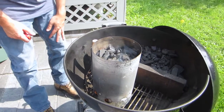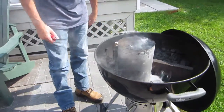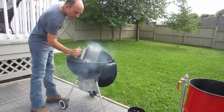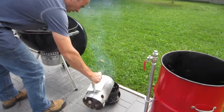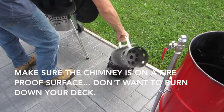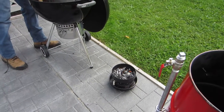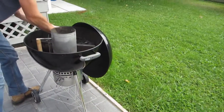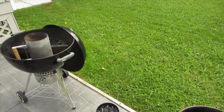It'll take about 10 minutes for the chimney to really get that charcoal going. So it's been about 10 minutes and it's heated up pretty good. I'm just going to force the charcoal in here and throw a little bit more on top — that should be going pretty good.